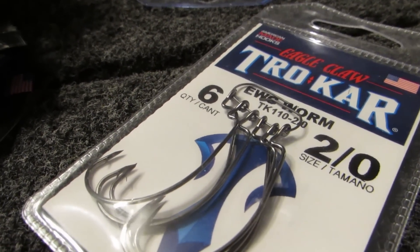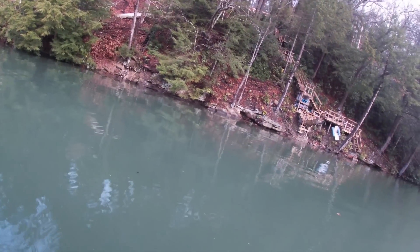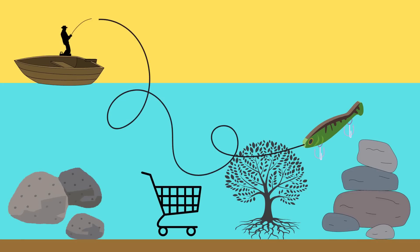Texas rigging on a Tokyo rig lets you throw into all types of situations. This really shines when you're offshore fishing with a swim bait, because firing up a group of fish offshore with a swim bait is a phenomenal way to catch a lot of fish — numbers and size both. With the Texas rig and the weight on the bottom, you can fish through all different types of cover, because offshore you never know what you'll encounter — shopping carts, lay-downs, rock piles.